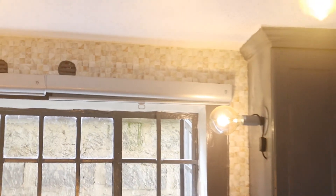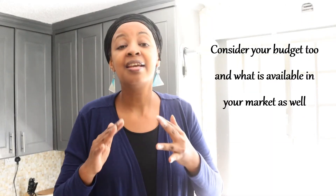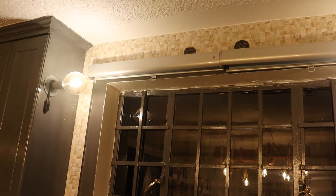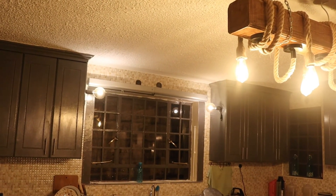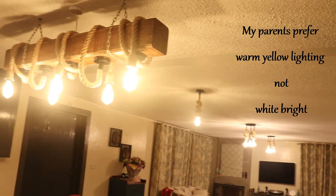This is how the lighting looks during the day. The bulbs look like they were there from the beginning. So the solution is: find your style, stick with your style, and find a solution that's not destroying what you already have — one that works within that setting. And this is how it looks during the night. You can see the times when we don't have the lighting on, the sink area is quite dark. But when we have the lighting on, it's adding light and still keeping the place lovely, sticking with the theme, sticking with our lighting solution.